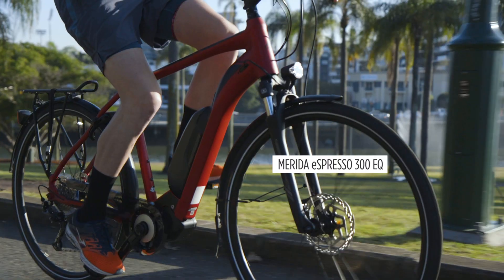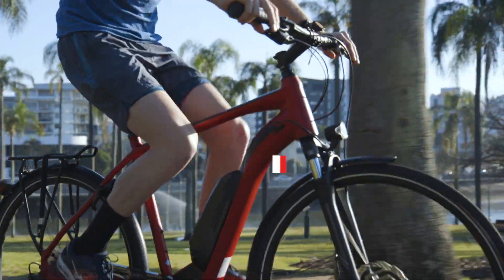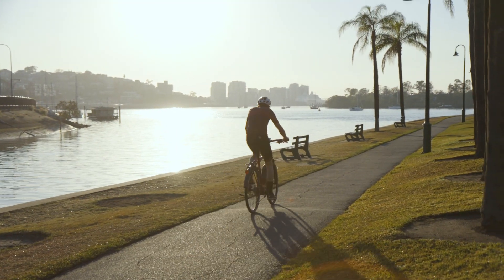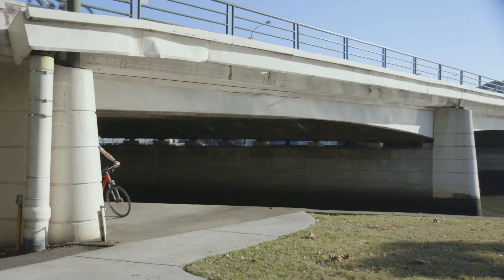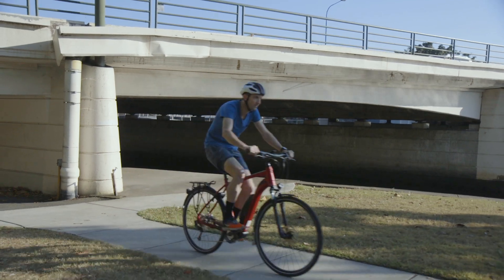Cruising to work or relaxing with your friends on your local bike paths without breaking a sweat on the Merida Espresso. Electric hybrid bikes have taken a leap forward in 2020 with Merida's Espresso range upgraded to suit the everyday commuter and make your life easier.